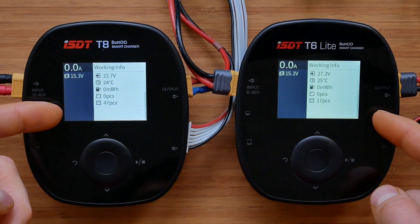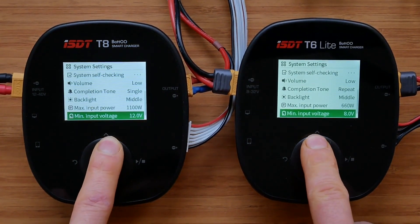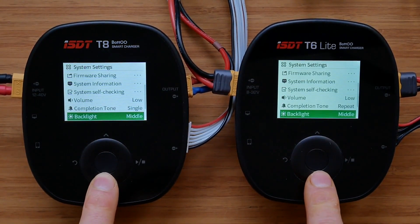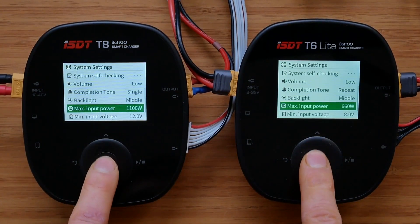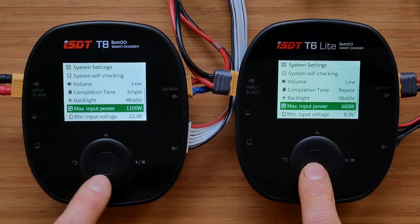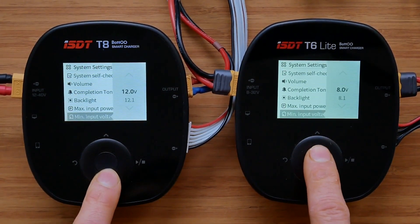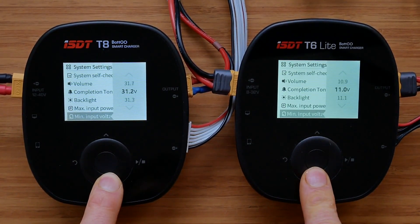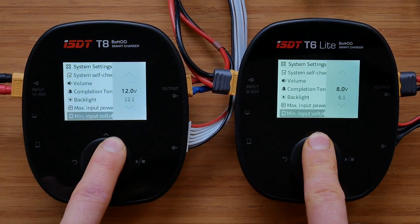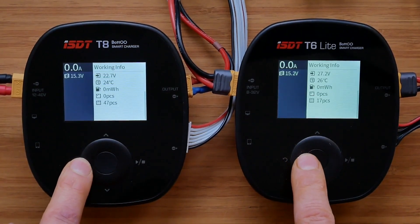The working info screen is exactly the same on both of them. To access the settings menu, we press and hold the middle button, and everything looks exactly the same on both chargers apart from max input power, which is 1100 watts on the T8 and 660 watts on the T6 Lite. Also, the minimum input voltage range is different on both chargers. And these are the only differences when it comes to the system settings menu.